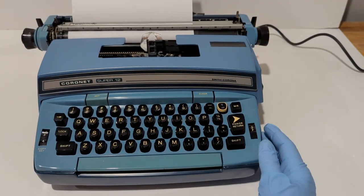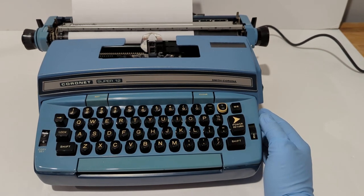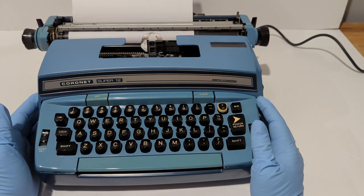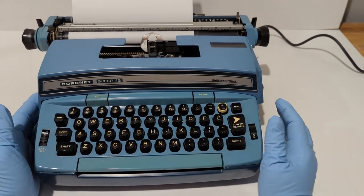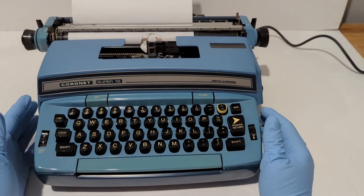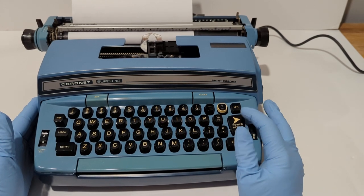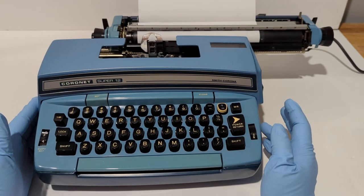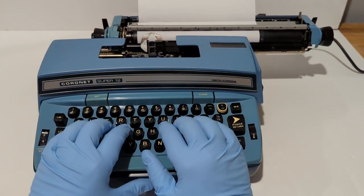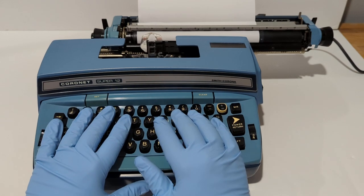I'm going to go ahead and turn the unit on here, the motor starts up. This is an electric typewriter, so instead of having a slide where you push over manually, there's a power return. I'll go ahead and type a sentence so you can see the action of it.